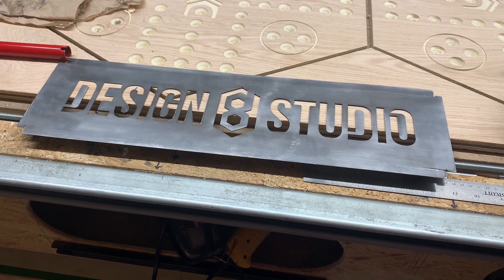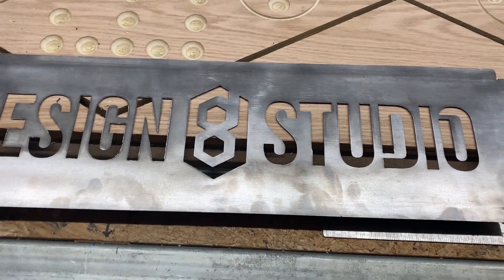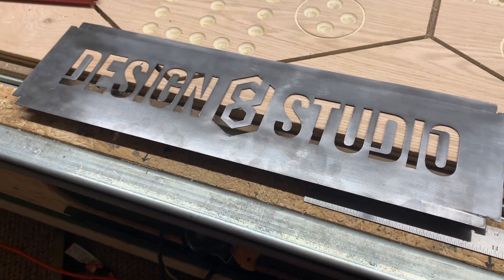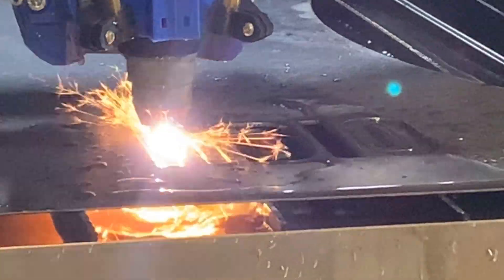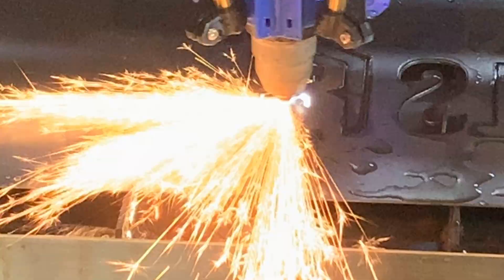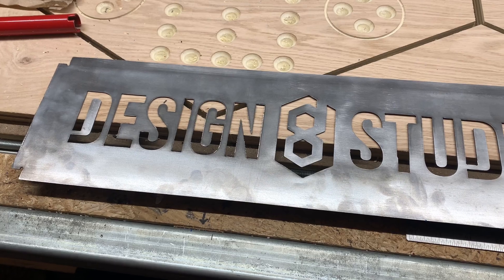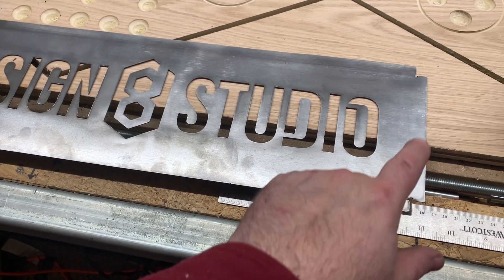Hi, this is Doug with Design 8 Studio. In my last video I showed how I used my Lowrider 3 CNC-based plasma cutting rig to cut this Design 8 Studio wall art logo out of 18 gauge steel. And now the task comes to fold the box sides down.